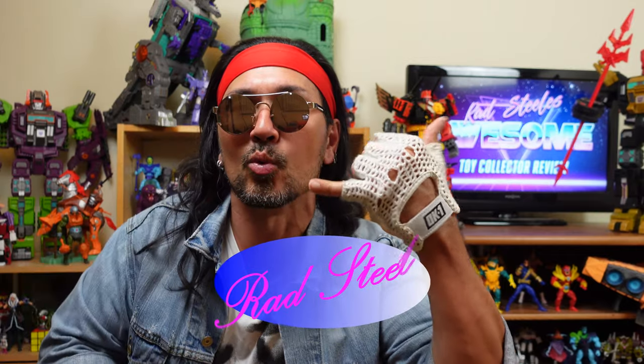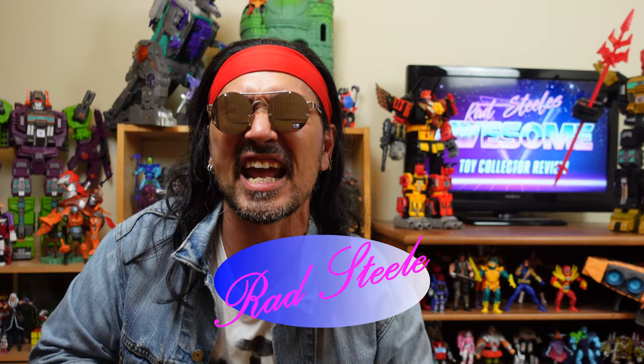You have reached Red Steel's Awesome Toy Collector Review. I'm your man, Red Steel, and today I'll be reviewing Transformers Studio Series from the Transformers the Movie — Perceptor.